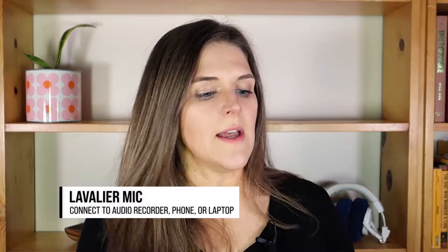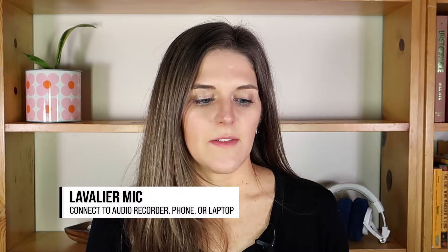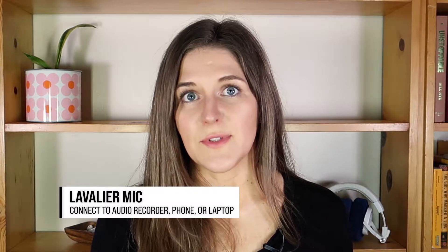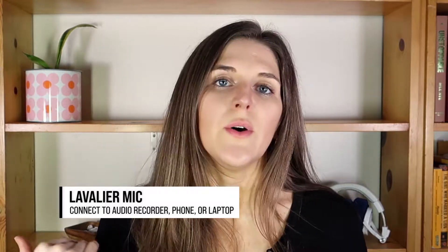What I'm doing right now is I have a lavalier microphone plugged into a separate audio recorder. This lavalier mic actually could also plug into my phone if I wanted. A lot of lav mics these days can plug into your phone or laptop, so that's always a great option if you don't want to get a recorder.